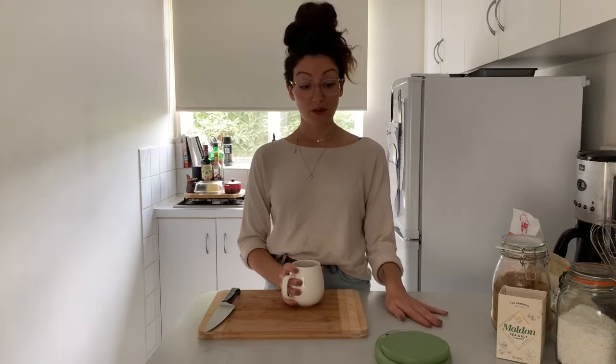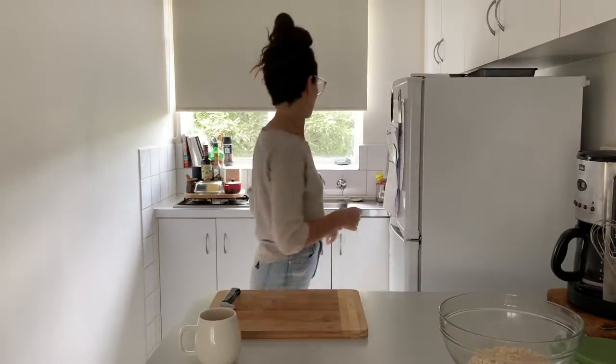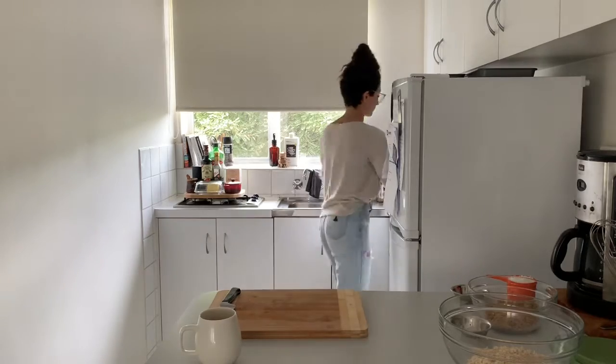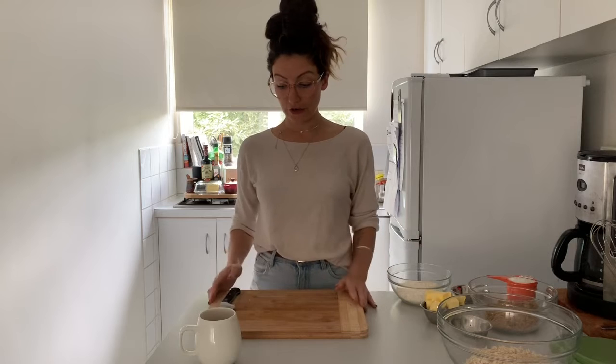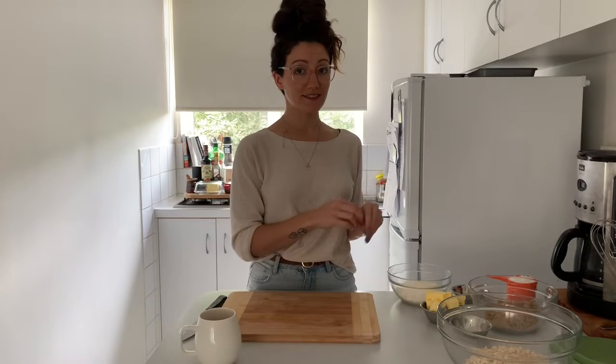I am going to get all my ingredients that I prepared earlier and we're going to make them. I have all of my ingredients here prepped, ready to go, and I'm just going to show you how it all goes together. This recipe is actually probably one of the most simple recipes ever. You mix the dry ingredients, you melt the wet and soft ingredients, and then you combine them — and that's it.